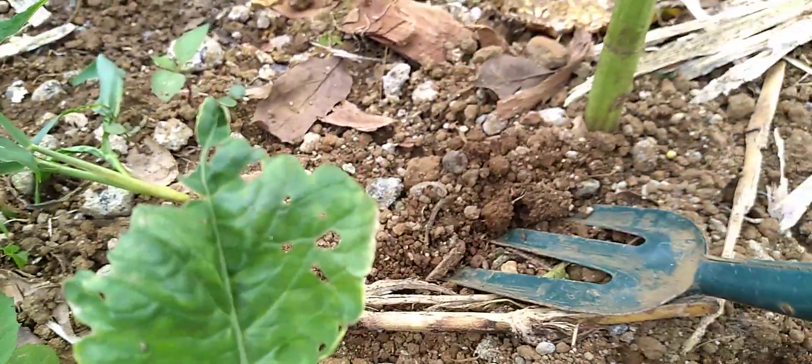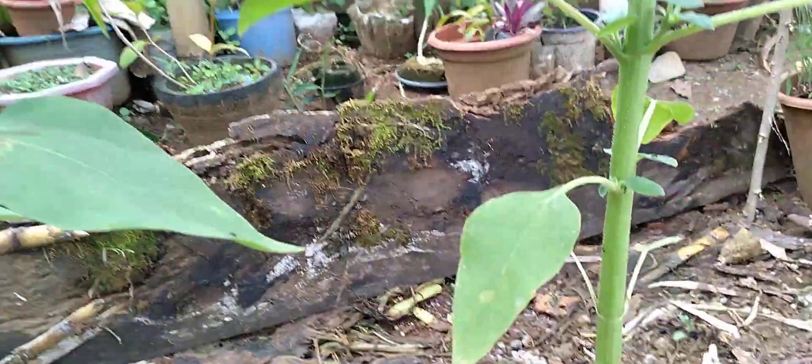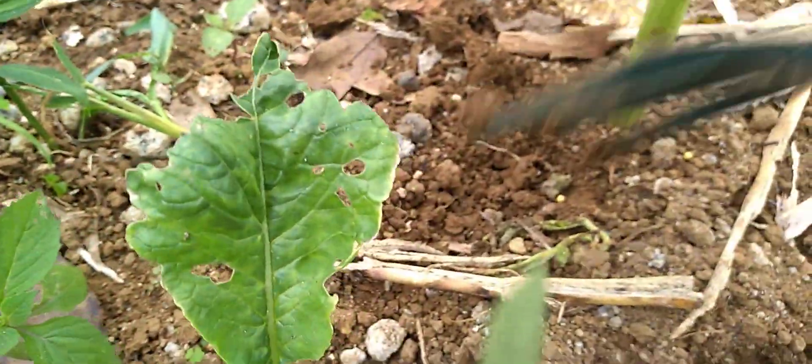I will just plant it here beside the sunflower, and just like that.